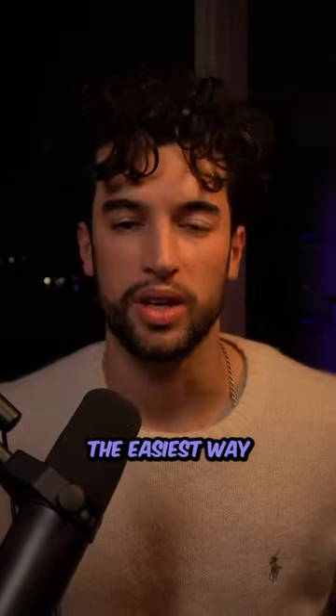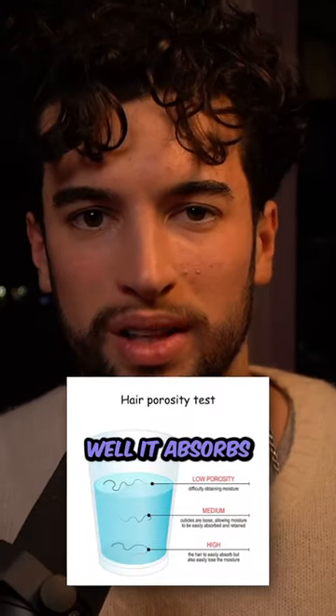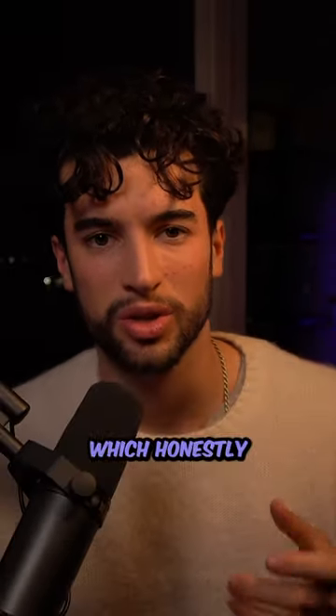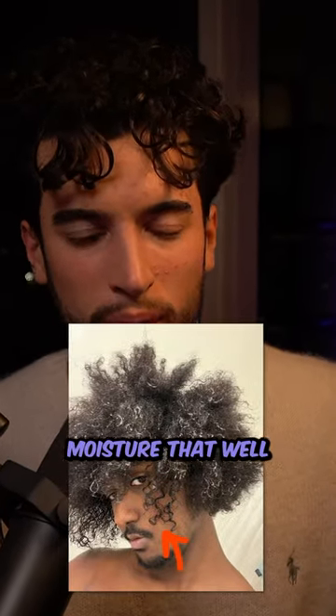How to tell if you have damaged hair or not. The easiest way to do this is to see how porous your hair is, which basically means how well it absorbs water. If your hair absorbs water very fast, it means you have high porosity hair, which is not that good because this also means it can't retain moisture that well. It dries very quickly, which basically means your hair is damaged.